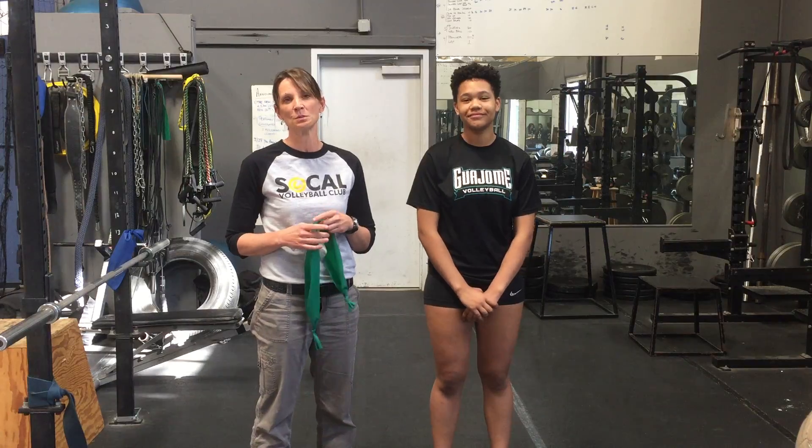Hey SoCal, this is Gwen over at the Wellness side of SoCal Volleyball Club. Today I'm here to give you an update on your TheraBand program because I know you all are doing such a great job. I have not really seen many injuries this year for your shoulders, so I'm super proud of you.